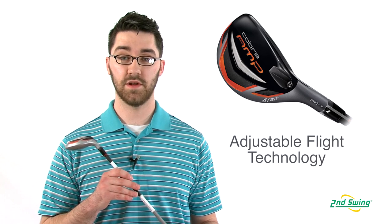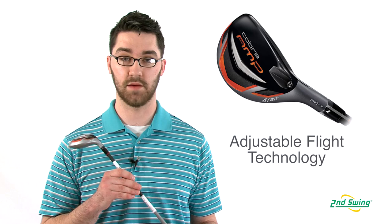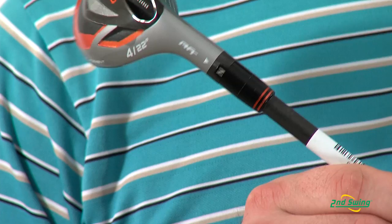The Amp Hybrid has an AFT, or adjustable flight technology, hosel which allows you to tune the club to your game. The AFT hosel has three settings that are very easy to understand: open, closed, and neutral.